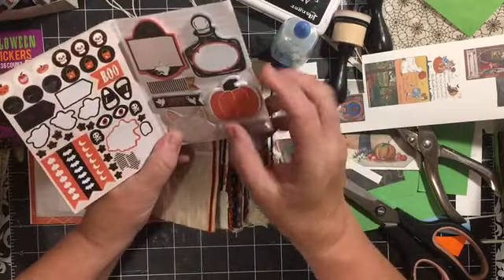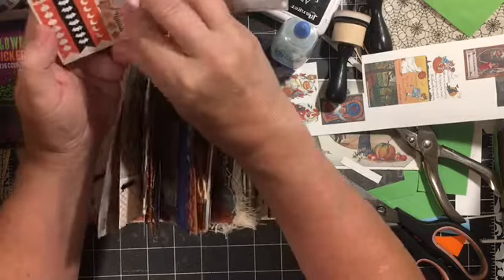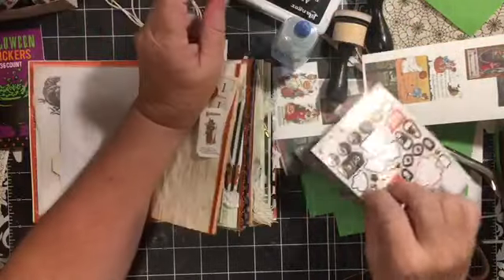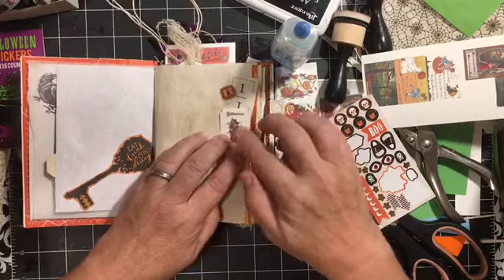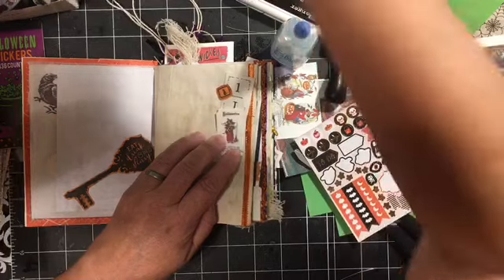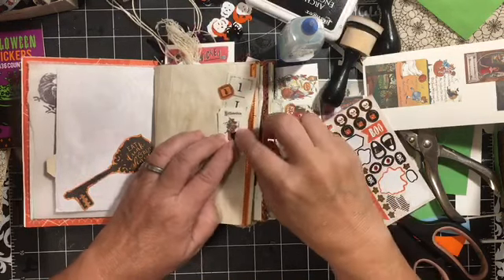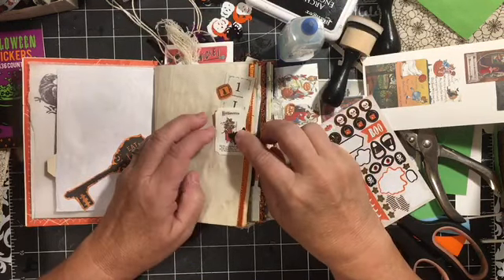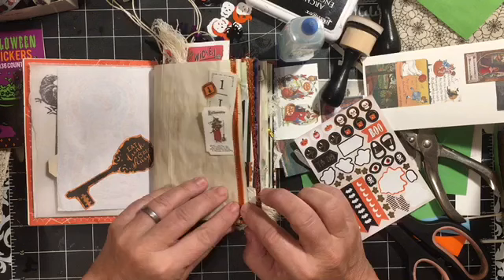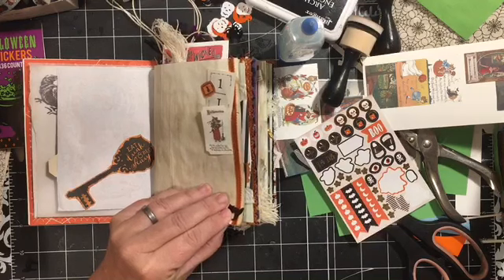Let's see if there's anything in here that we can add. Oh, we've got a cute arrow. You know what, we can just pull this out. And we have the sequin cat. I'm going to just put the sequin cat down here at the bottom. I'm going to staple it on.